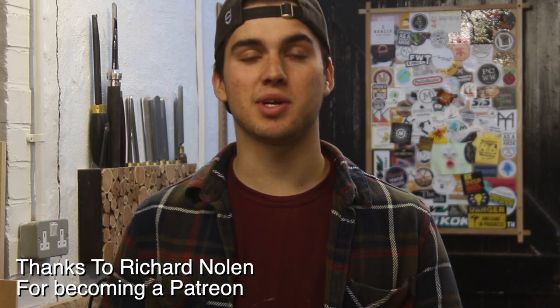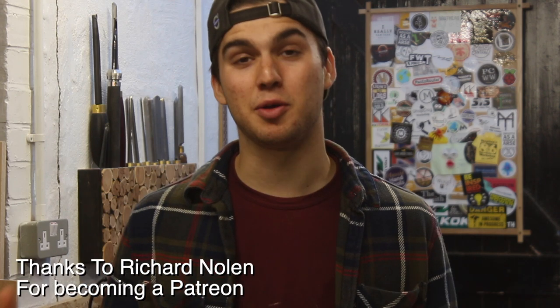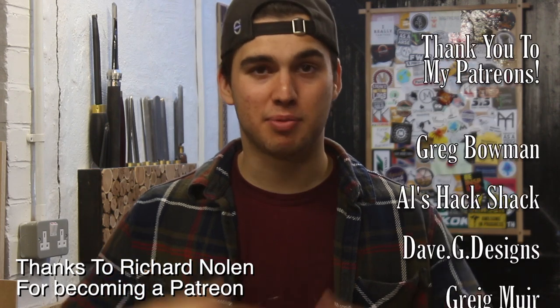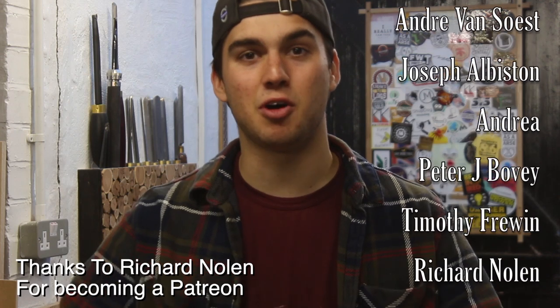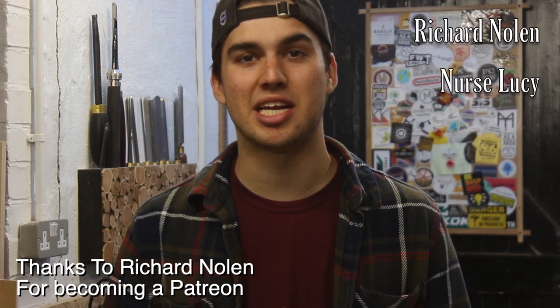Before we get into the video, I just want to thank Richard Nolan for becoming a new patron. Your support is really helping the channel and helping me continue to make two videos every single week. If you're interested in getting involved and getting channel perks, all the information is down below.